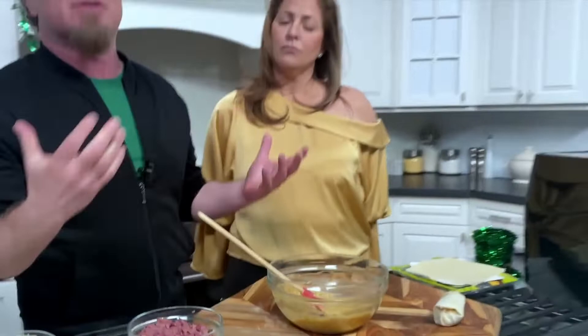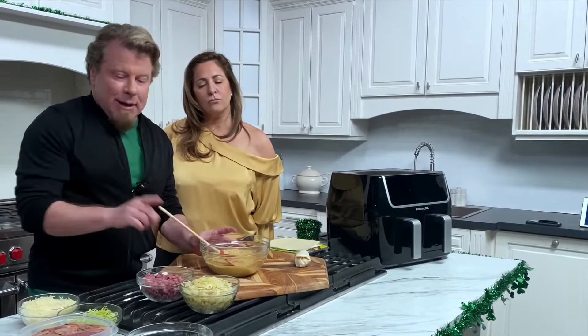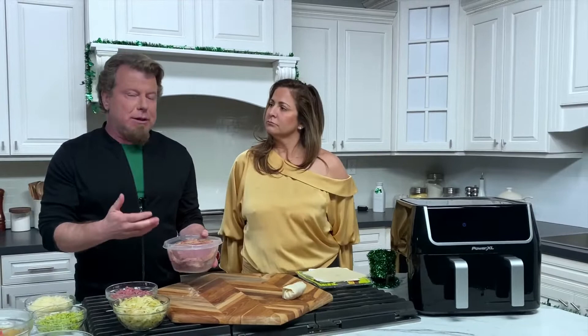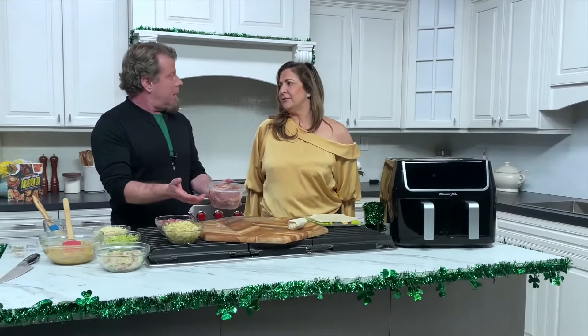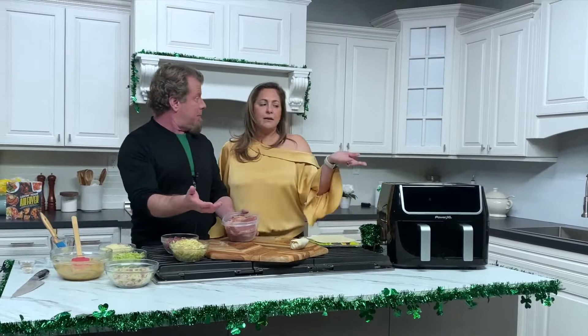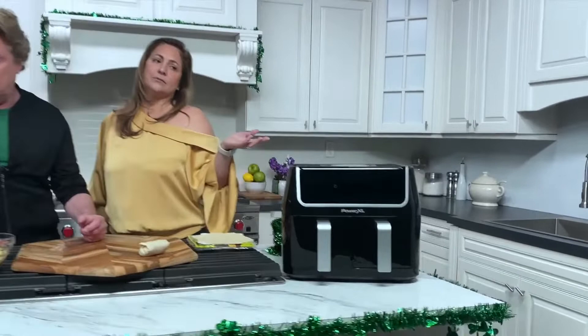That's our Lucky Leprechaun sauce — now we're gonna put that aside. Whether it's St. Patty's Day or not, when you're using a meat like corned beef it's just really good leftover. Corned beef is a little bit like pancetta — it holds up really well and you can have it in the fridge for a week. What's better in the air fryer than leftovers or spring rolls? Now we don't have to drop these in a vat of oil.